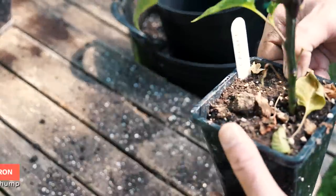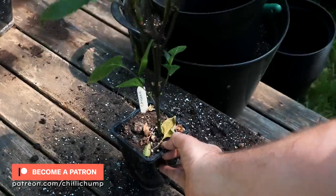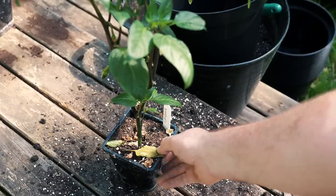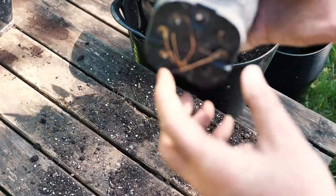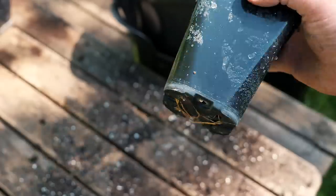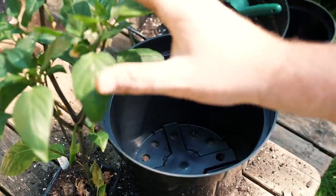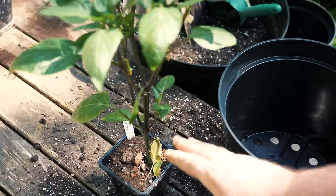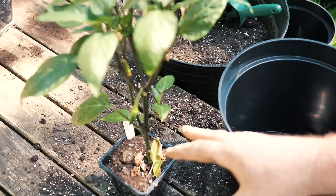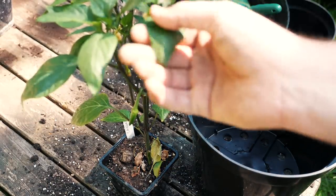This is a beautiful cayenne that we're about to pot up to its final pot size — it already has some peppers coming through. A question I get asked frequently is when should you pot up to the final pot size? Here at the bottom, the roots have started poking out — that's a good sign you need to go up to the next size. When you go to a pot this big, the plant is going to go a bit dormant and stop growing until the roots have established themselves in the new pot.